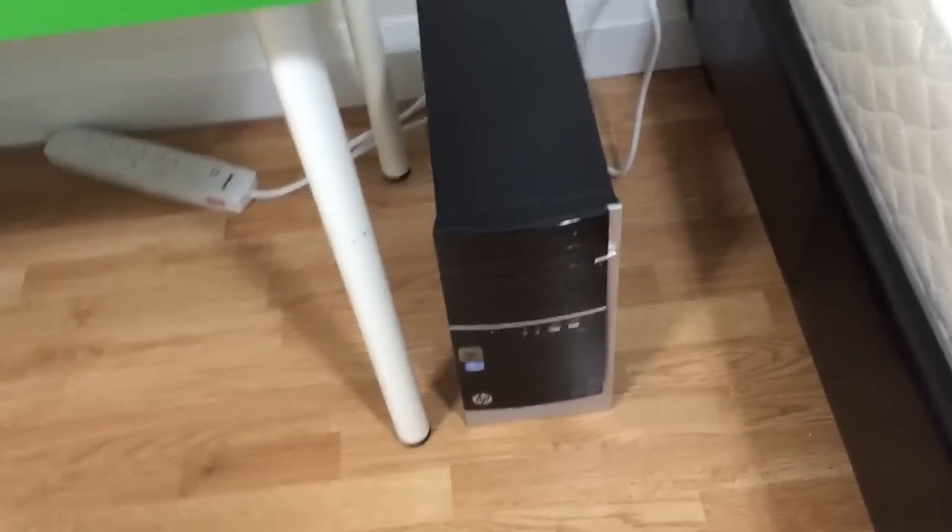I'll put a keyboard and mouse down — just the essentials — to test if it boots up, and then I'll put everything back on. My keyboard — oh my gosh, it's been forever. I hit the ceiling with my keyboard! You guys heard that — that was freaking funny.